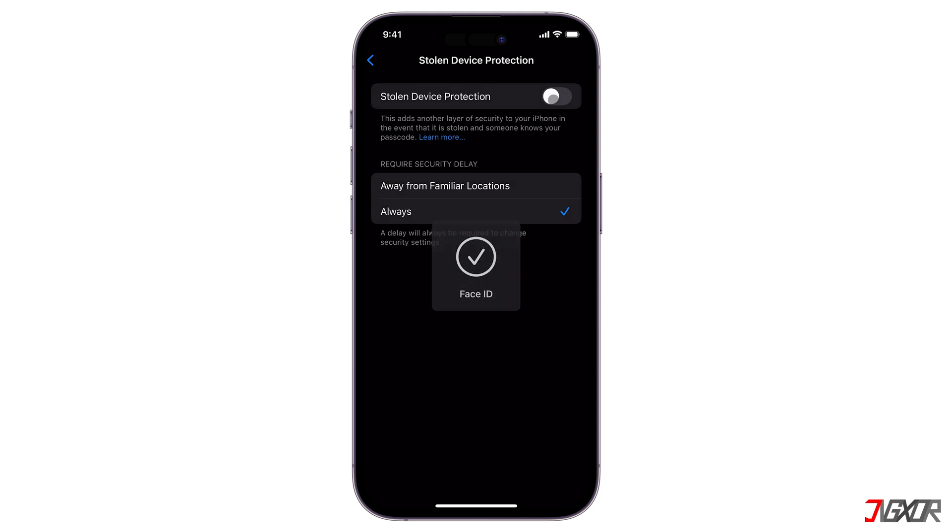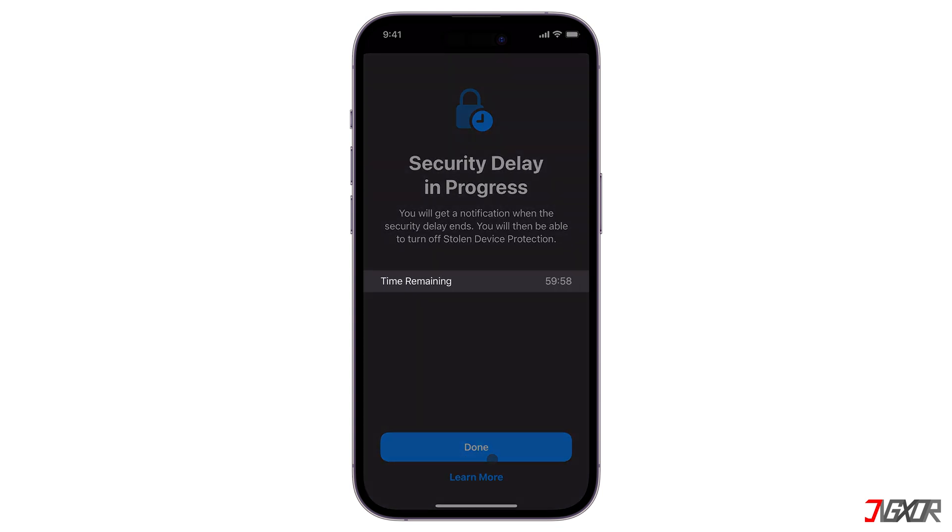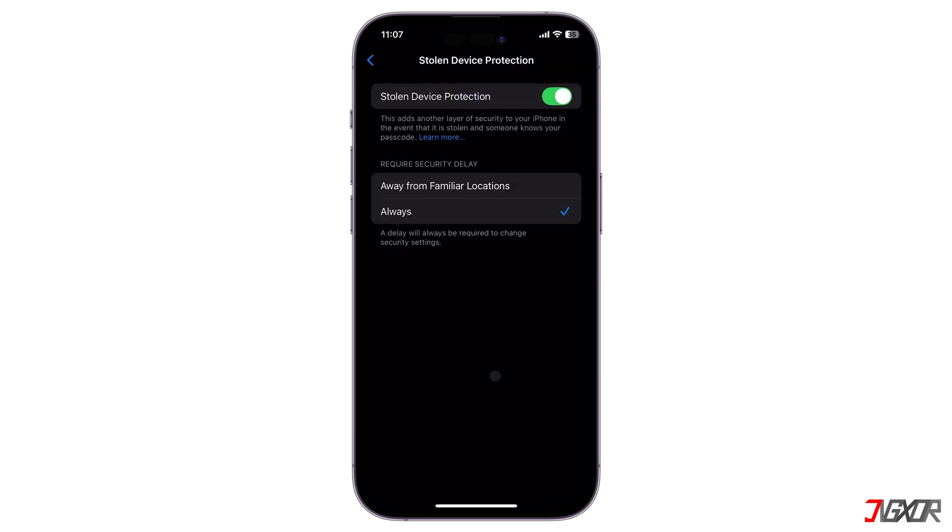Keep in mind that your changes won't take effect immediately. Instead, a one-hour security delay is implemented to prevent accidental consequences like locking or erasing your device if you simply misplaced it. When the security delay ends, return to the Stolen Device Protection settings and toggle it off again.